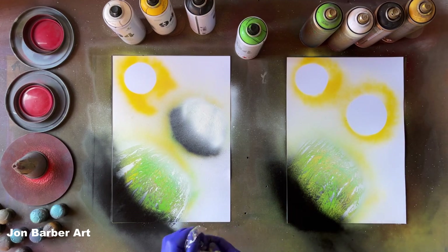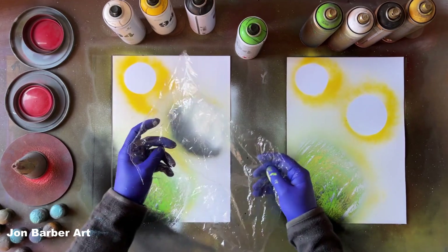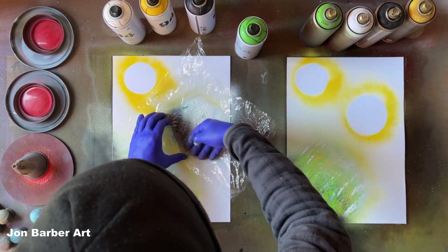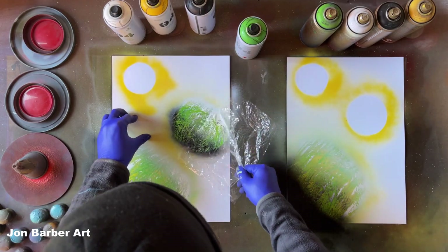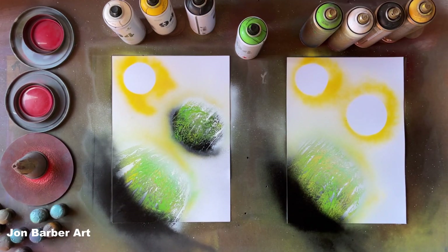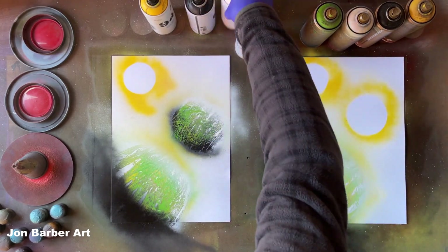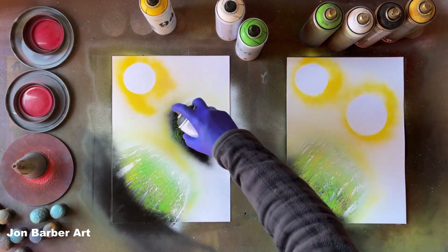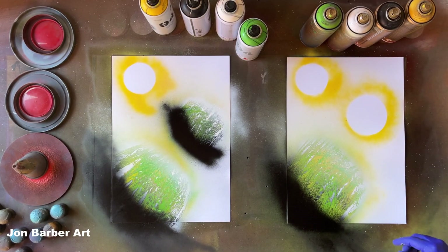Now we'll go back to the texture with the highlights and shadows the right way around. Using the canvas wrapper — place it over the top, give it a light rub, and peel it off. I quite like that texture. We'll do the highlights with white, then the shadow with black. Now we'll move on to the Montana Gold planet — I'll remember where to put highlights and shadows on this one.